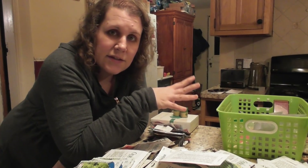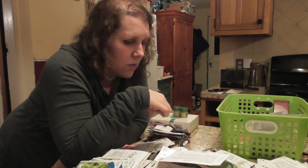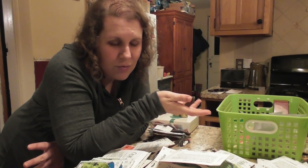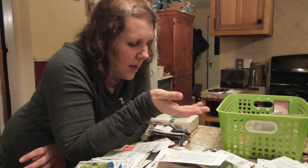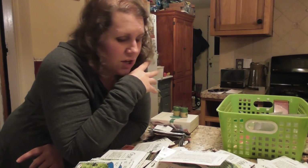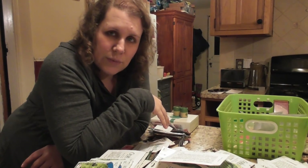Seeds tend to last pretty well for two years. After that, the germination rate goes way down. But if I have a lot, I just hate to throw them out — so I just use them. But sometimes that means we don't have as much production. So I'm going to lay it out and see what I've got.